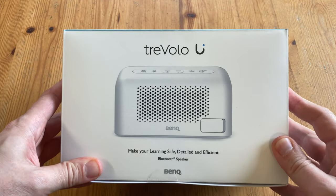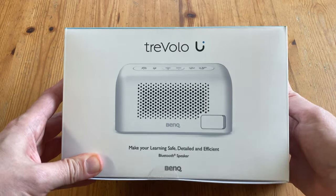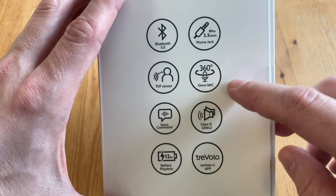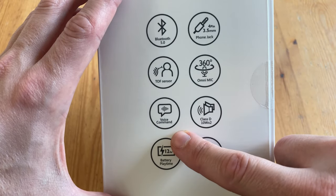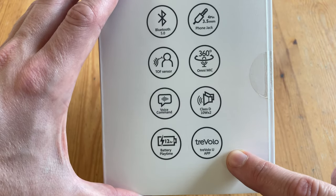So this is the Benk Travolo U. This is a Bluetooth speaker that's ideal for learning. Bluetooth is not required, as we can use a 3.5mm audio jack. It also has a microphone included, vocal commands, two 10-watt speakers, some kind of battery life, and access to a smartphone app.